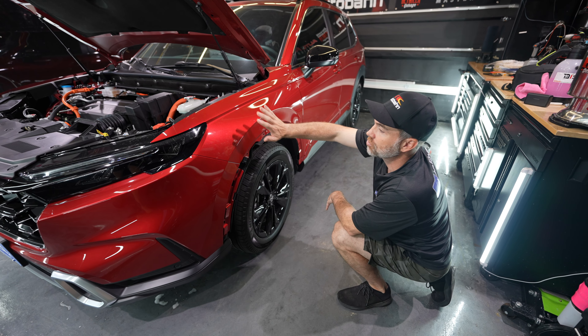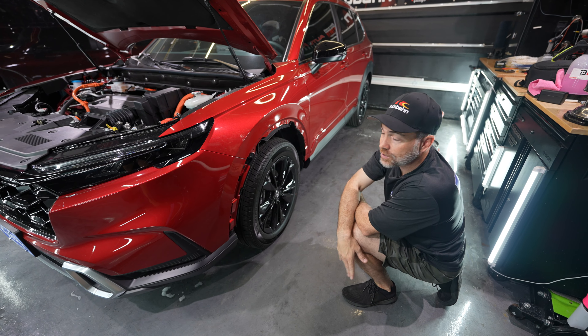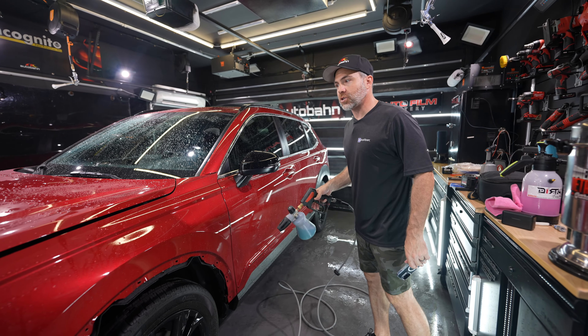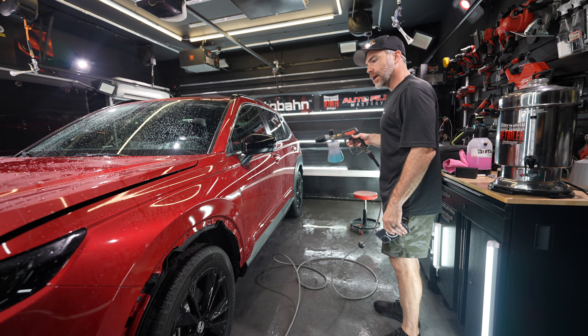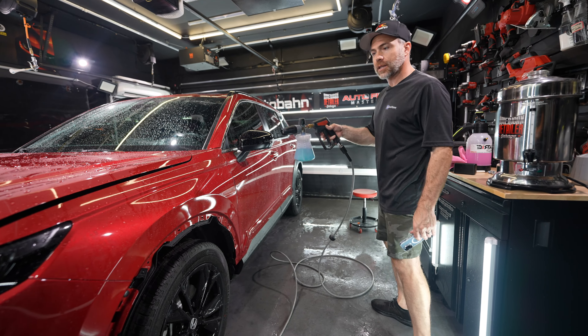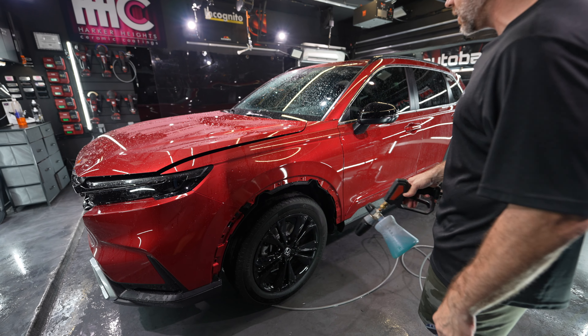The next thing we're gonna do is start the washing process — clay bar and prepare, just like you see us do on all of our vehicles. We're gonna foam cannon this car. It's pretty clean anyways, but we're gonna foam cannon it, clay bar it, and get the edges prepped for installation. It looks like it has a dealership sealant on it, so we're gonna strip that sealant off.